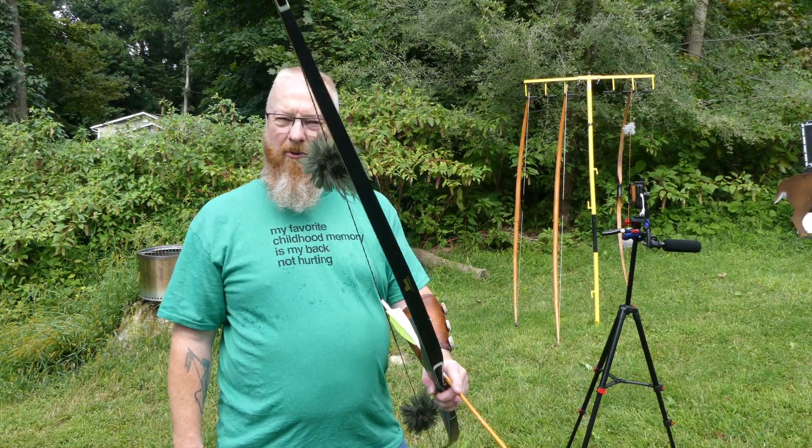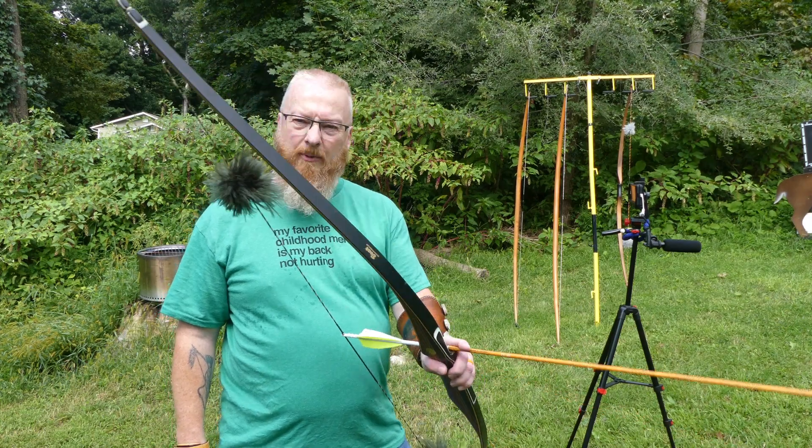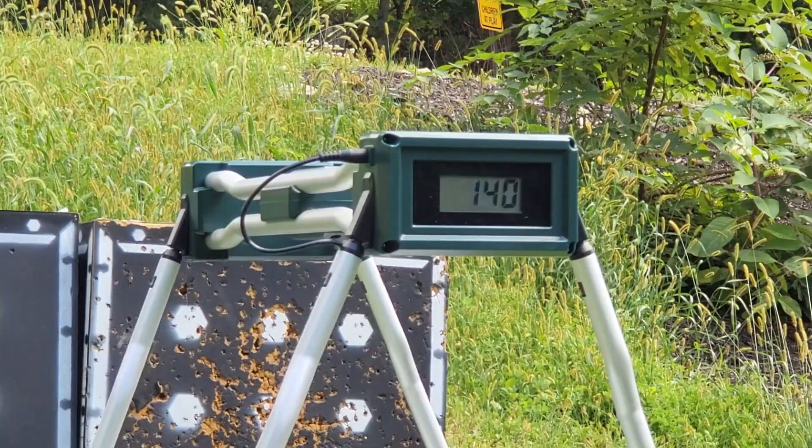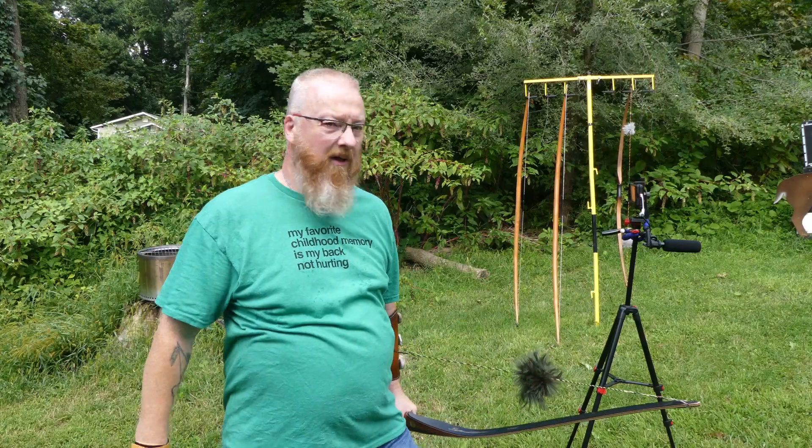Now let's try the modern longbow, the reflex-deflex Bear Patriot, with the exact same arrow. Let's see what we get. 140.